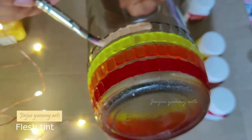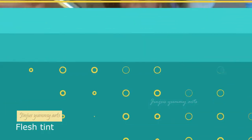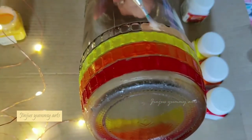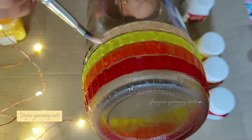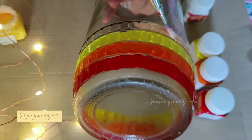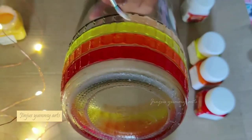In the next round, I will paint a fresh tint. Shade — 4 layers are in the shade. Complete the bottle.